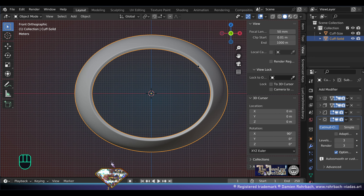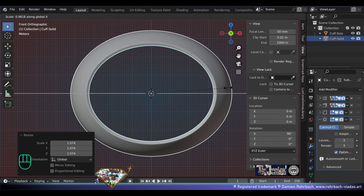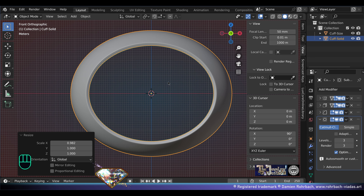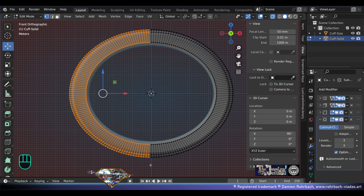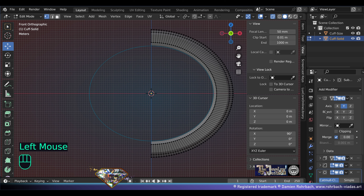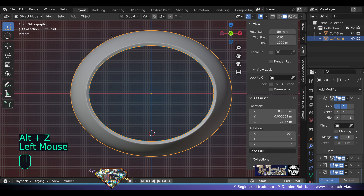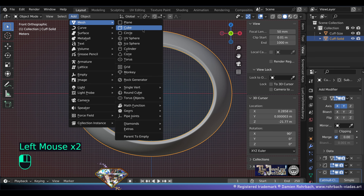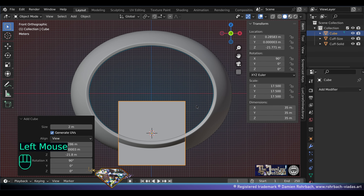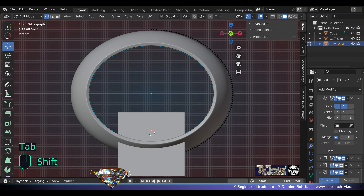Now go to edit mode and see. Alt+A, B select this half, delete vertices, make the mirror on the X-axis also. Now down here let's add mesh cube, size 35, center it and lower it.